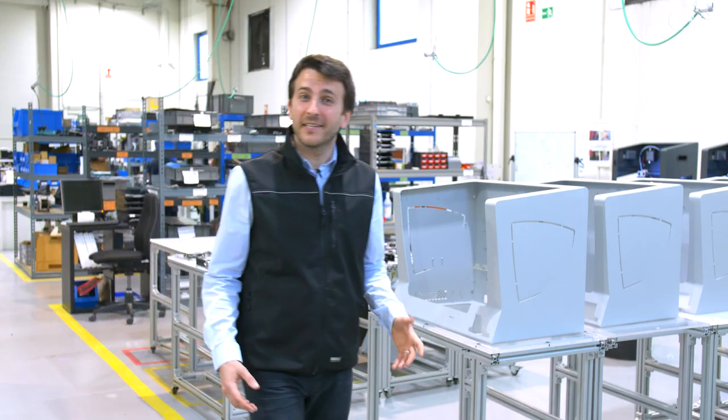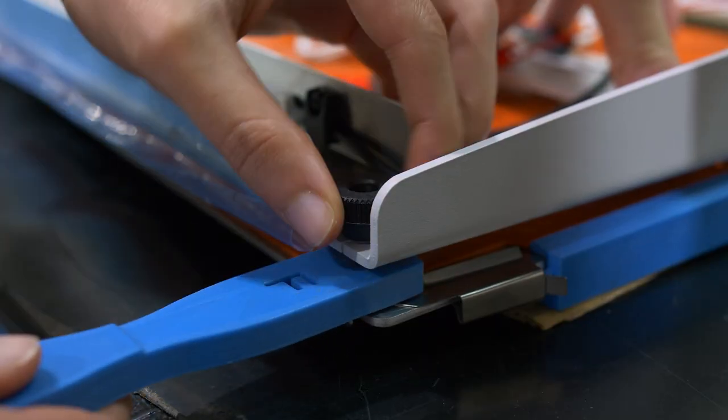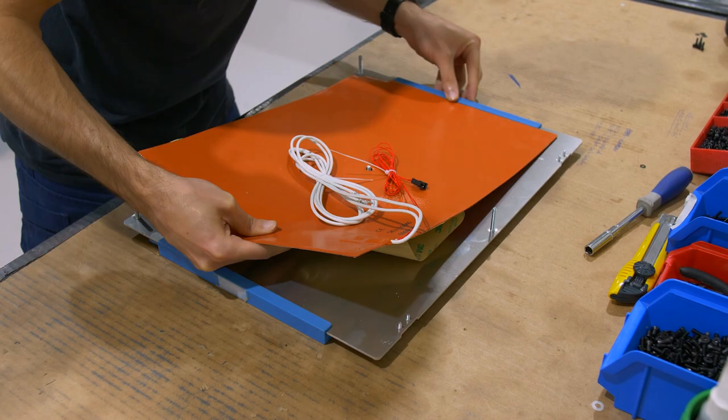Now, let's take a look at some more general applications. Positioning jigs allow us to accurately measure distances between parts and keep things in place during assembly.